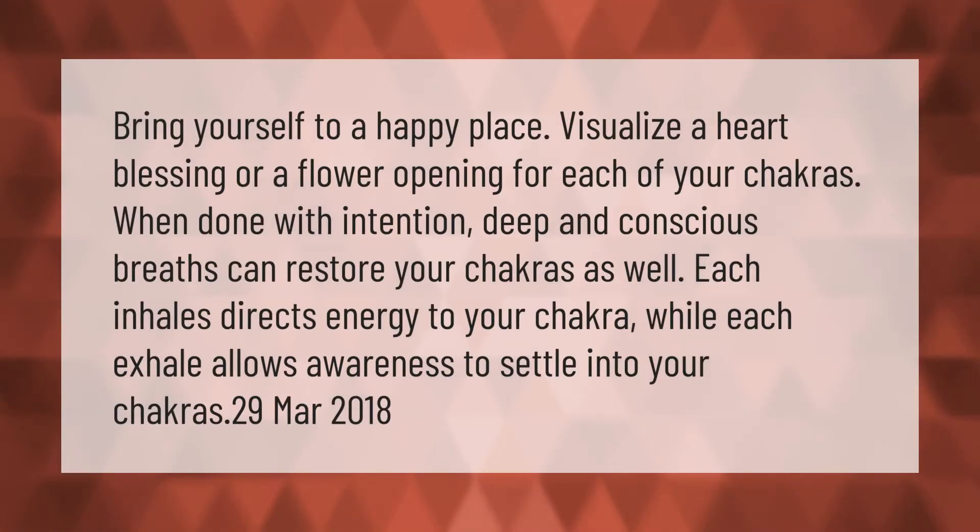Bring yourself to a happy place. Visualize a heart blessing or a flower opening for each of your chakras. When done with intention, deep and conscious breaths can restore your chakras as well. Each inhale directs energy to your chakra, while each exhale allows awareness to settle into your chakras.